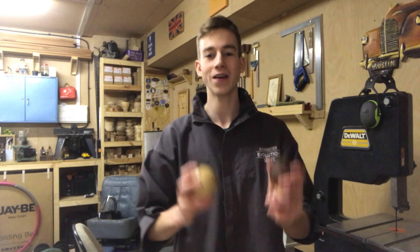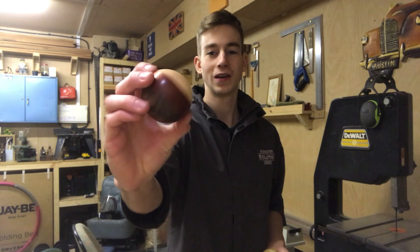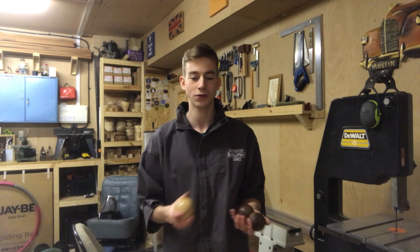Hello and welcome back to the channel. Today I'm going to be showing you how to turn spheres that look like this. The one we're going to be turning today is going to be a combination of maple, padauk and walnut. They're just little fun projects — they don't take particularly long and it's a fairly simple method to make them.